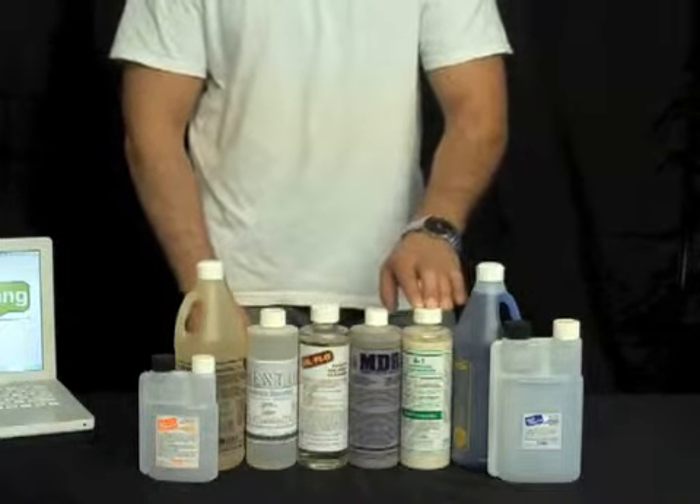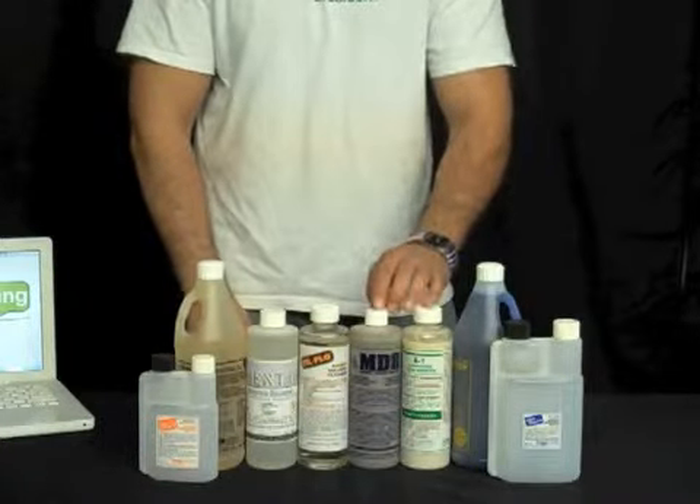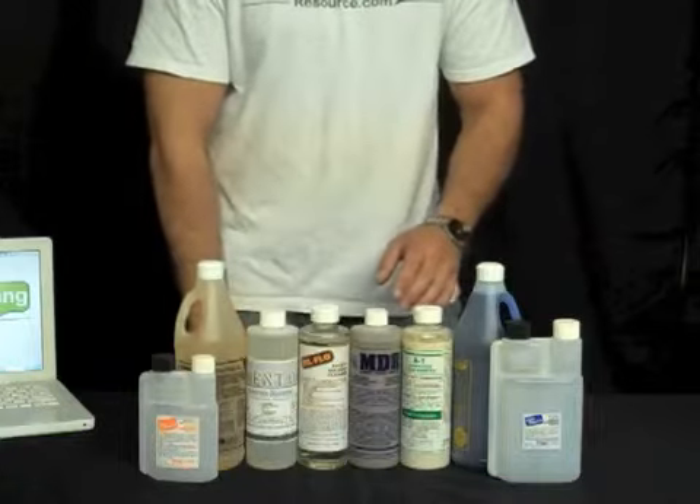We have the Titan A1 hard water stain remover and the Titan MDR. Together you can take almost any form of oxidation off any piece of glass that you may encounter in your work.